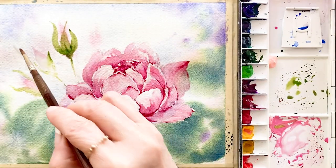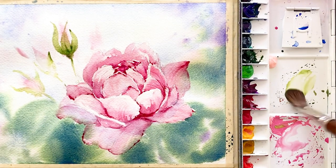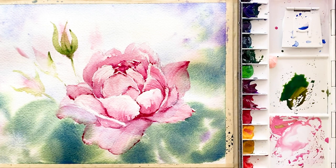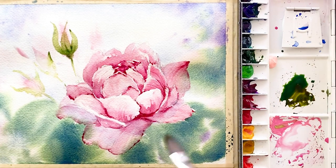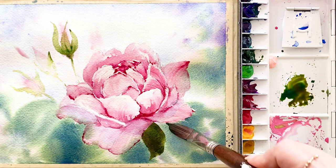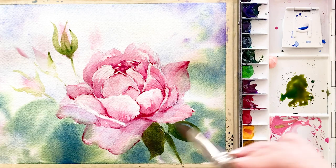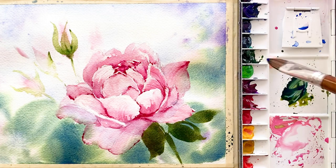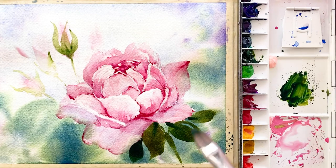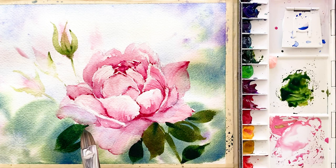Take out some water and colors. Take some ultramarine deep and mix with sap green. The background paper is almost dry, so I want to get a little more dark and strong color. With the synthetic brush, draw some leaves — just push the brush on the paper and then pull down and slide up a little bit. Push and slide up. Touch the paper and slide up the brush.